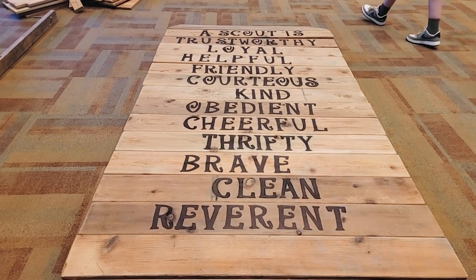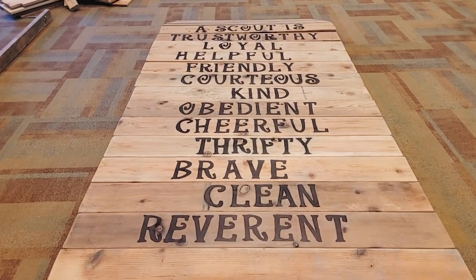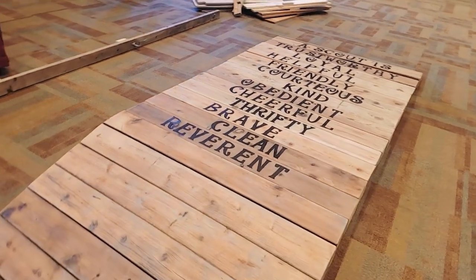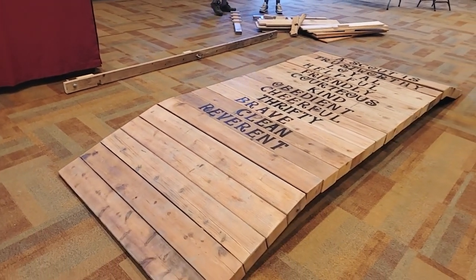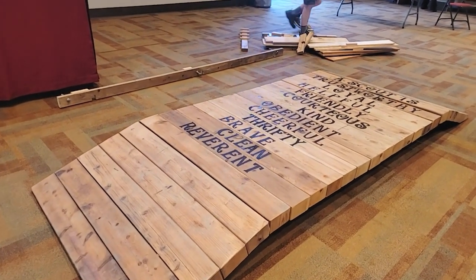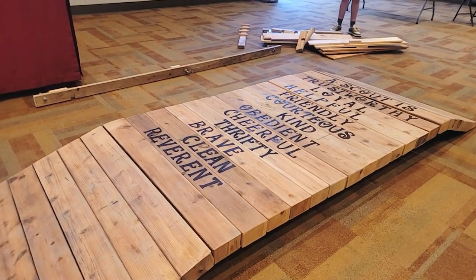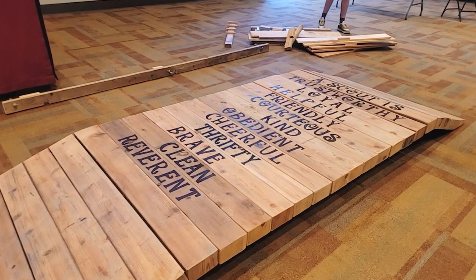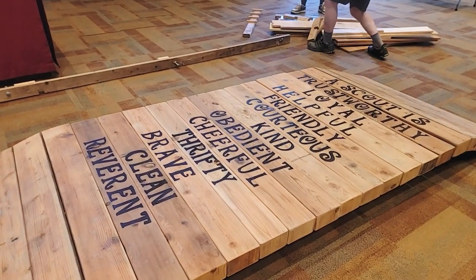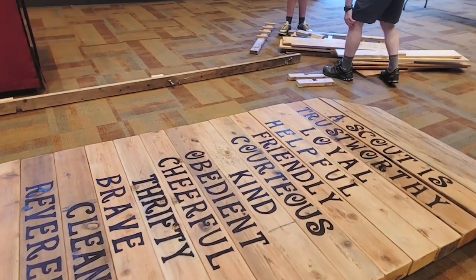I've got a link in the description below to see all the different words and how to conduct the ceremony. Now that we've got the crossover bridge in place, we're going to build the handrail system on the backside. What we did is collect all the signatures from scouts going back all the way to 1998. We're going to hang these using a French cleat system so they're easy to assemble and disassemble with very minimal work. I've got a couple of lag bolts in place.